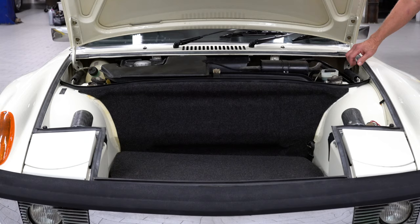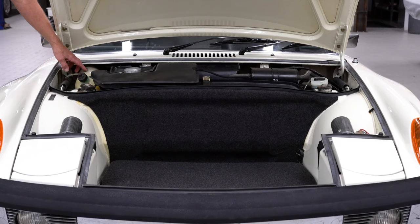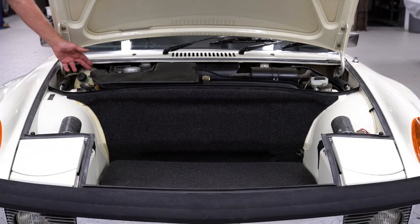One passing note before I close the lid: this has a four-cylinder washer bottle in it. Trying to find a six-cylinder washer bottle these days is a $600 adventure, so that's sort of disappointing — but who uses the washers on a 914 anyway?